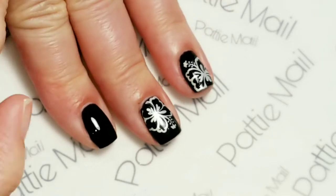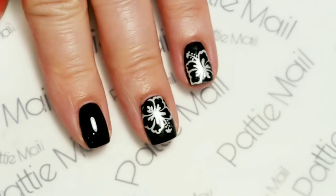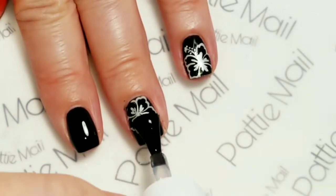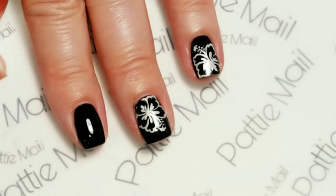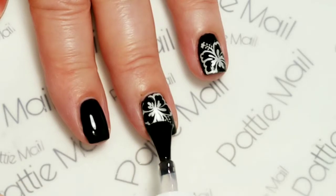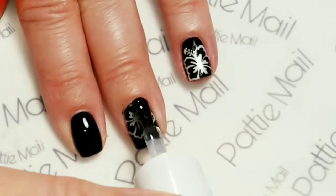So the next step is just to top coat them. I'm just going to put the top coat on and then cure that, and then we'll get into the coloring.